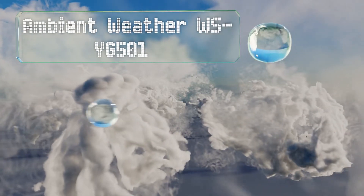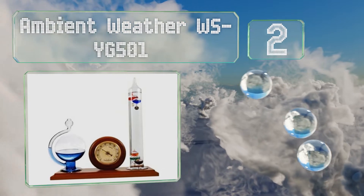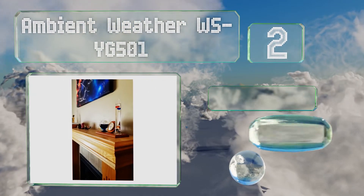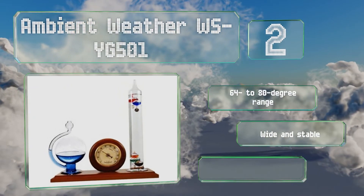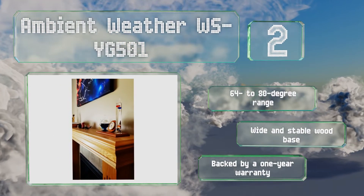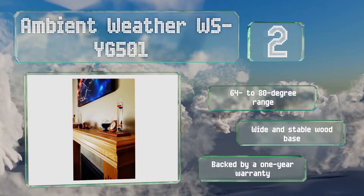At number two, the Ambient Weather WSYG-501 comes in at a budget-friendly price despite boasting an antique-looking hygrometer dial and a glass fluid barometer in the shape of a globe with a frosted world map, both in addition to the main temperature-telling pillar. It features a 64 to 80 degree range and a wide and stable wood base. It's backed by a one-year warranty.